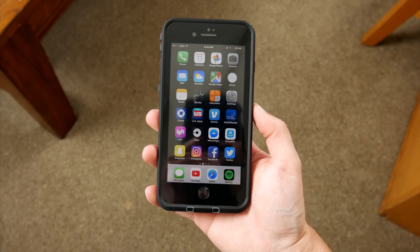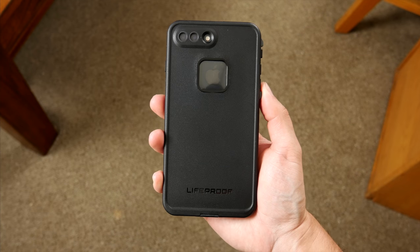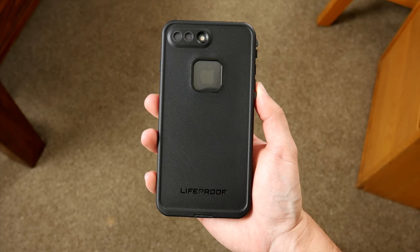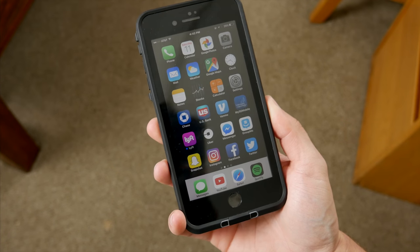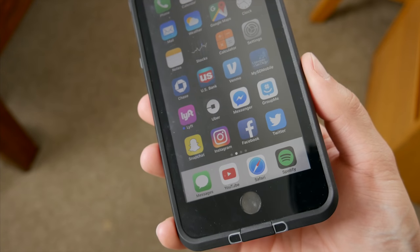The case looks okay on the phone — definitely noticeable, and hides every aspect of your phone from view — but it isn't any more bulky than a lot of other cases out there, even being a fully enclosed case. One thing you'll notice is that glare, though. The built-in screen protector is nice and super convenient, but it's not the best quality in the world, so visibility is kind of subpar in certain light.